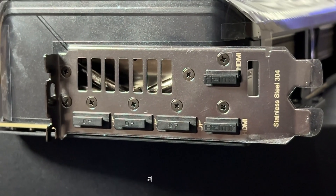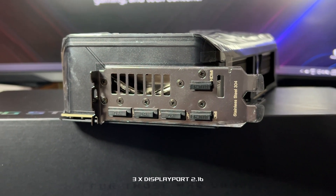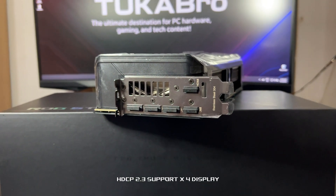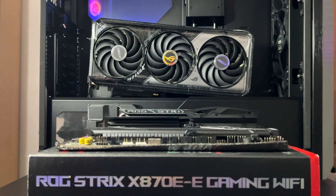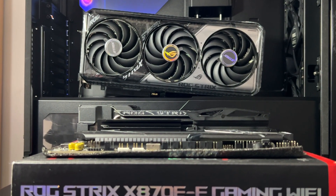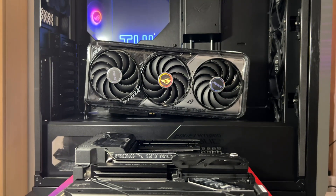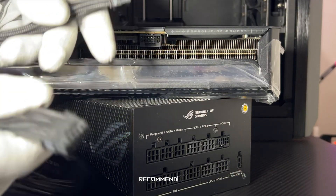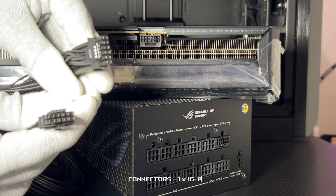The interface includes two HDMI 2.1b ports, three DisplayPort 2.1b, HDCP 2.3, and support for up to four displays. Size-wise, it's a 3.2-slot monster at 332 millimeters long, so check your case clearance. For power draw, Asus recommends a 750-watt power supply unit connected via a single 16-pin connector.